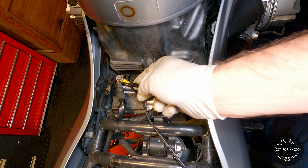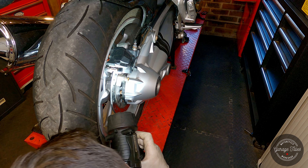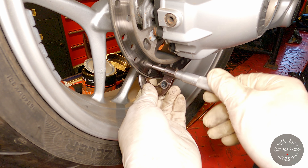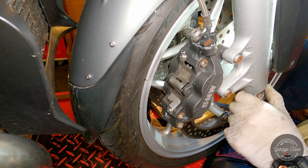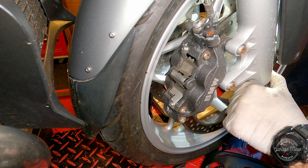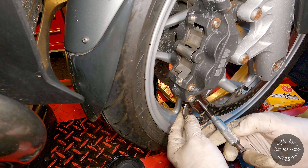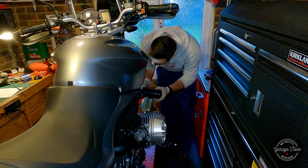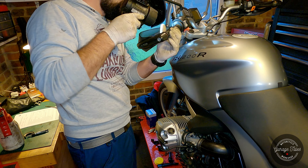Next up, I'm going to have a look at the brakes. The caliper and brake line seem to be in good condition, brake pads seem to have some life left in them, and the brake disc thickness is still good. The same for the front — calipers are in good condition, brake pads are fine, brake lines are good, and even the thickness is still over the limit.